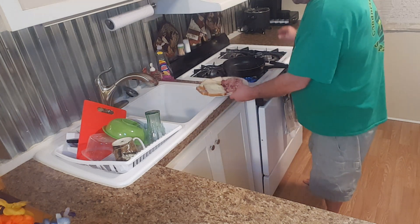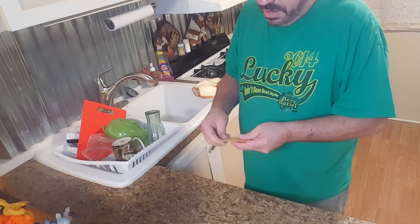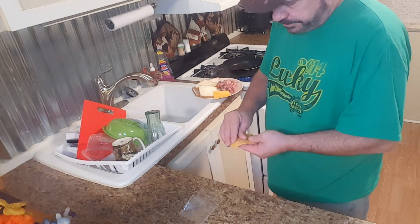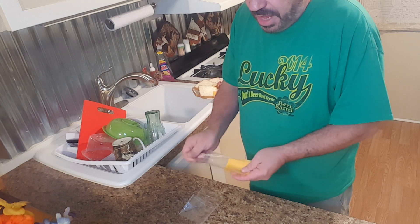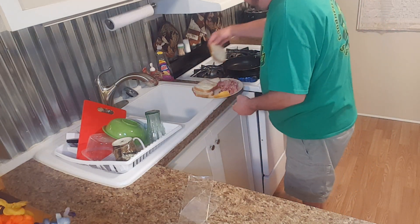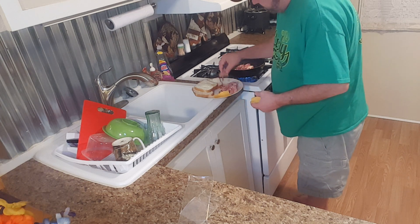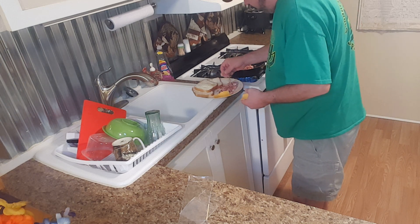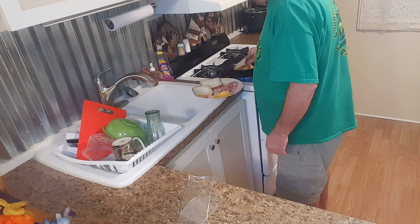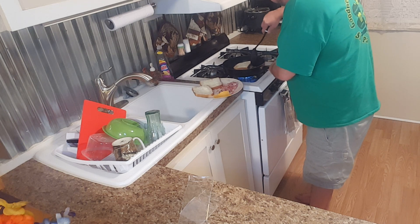We'll reheat the pan and then go ahead and open our cheese so we're ready to go. I'm just using regular American cheese — I would use other cheese if I had any but I ate it all. So now we're going to throw down a piece of bread, stack some ham on it — about half of this — since we're making two sandwiches, one for now and one for later. Then we put our cheese on it and the other piece of bread. Some ham spilled in there so I'm gonna get it out.